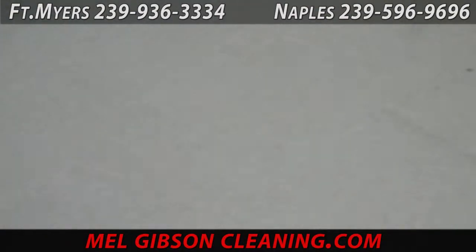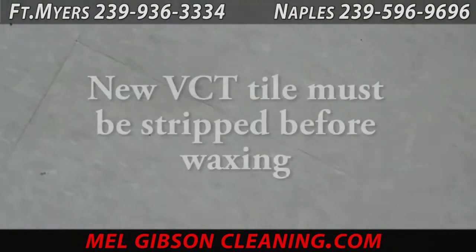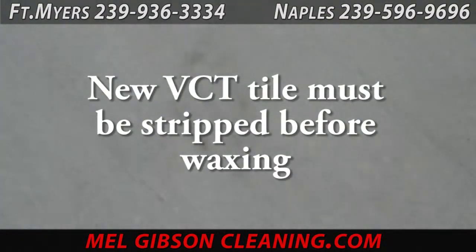Although new vinyl tile does not come with wax on it, it has a coating on it that keeps the tiles from sticking together during shipping. So the tile must be stripped before it can be waxed — a similar procedure to a floor that already has several coats of floor finish on it.